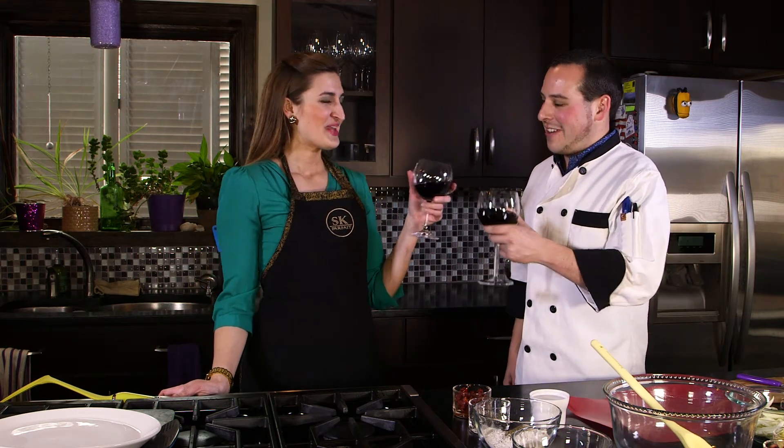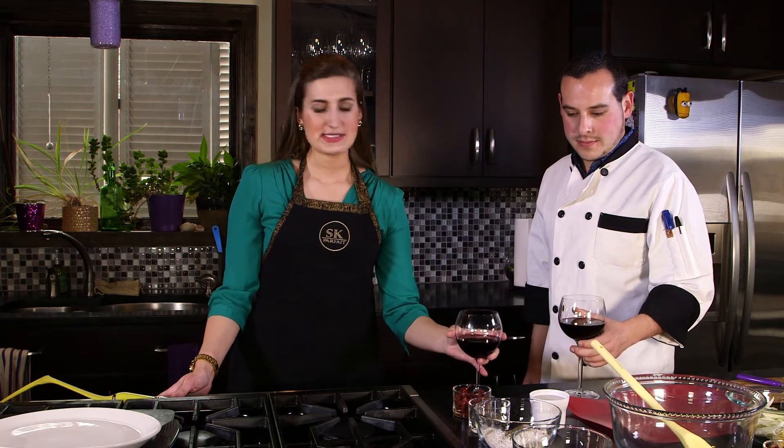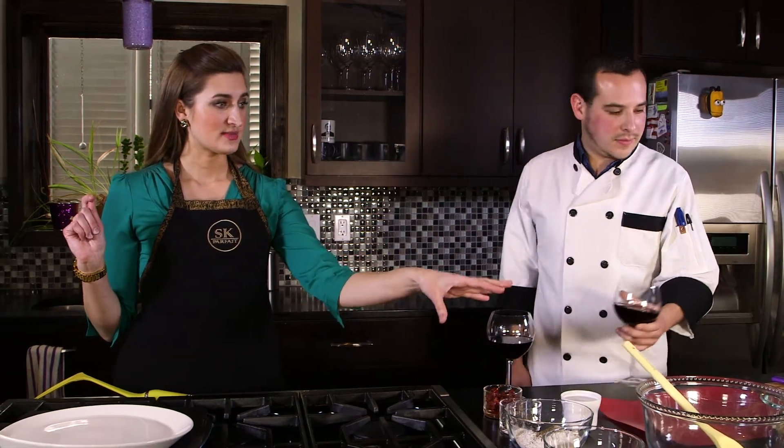Hi, this is Stephanie from SK Parfait with Single Serving. Tonight we're doing date night homemade pizza, and I have chef Paco here with me — cheers, thank you for being here. Thank you for having me. So we're going to show you another option for a fun date night dinner. We'll have a guest shortly from One Hope Winery to give us a wine pairing seminar on what to pair with our pizza. We're starting with a homemade gluten-free crust, then a pesto, then toppings.